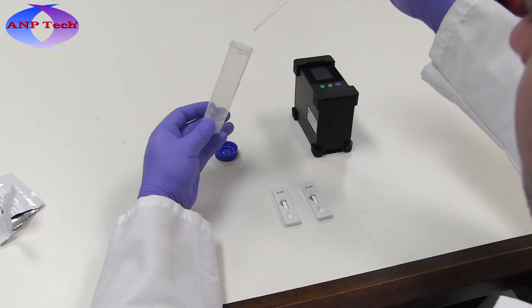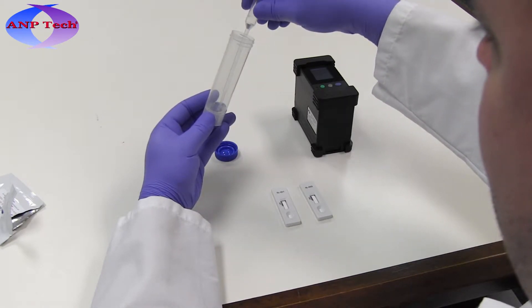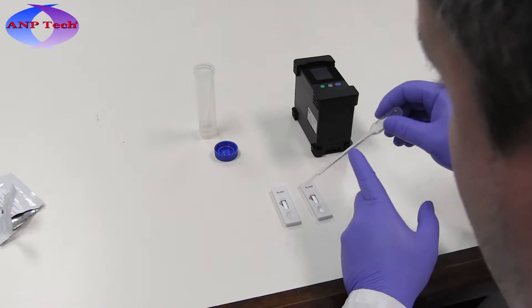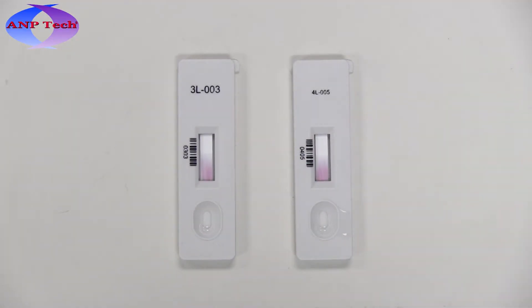After sample collection, simply add 3 to 5 drops, or approximately 100 microliters, of sample liquid to each sample well of the test to start an assay. A liquid front will cross the results viewing window as the assay runs.